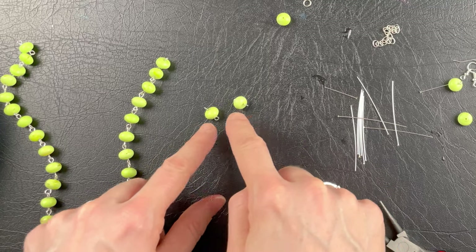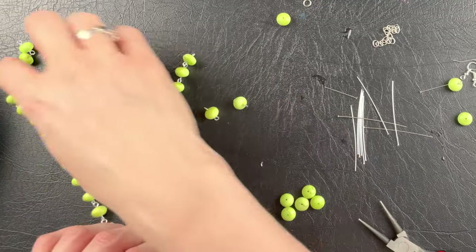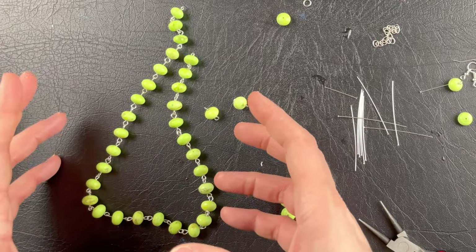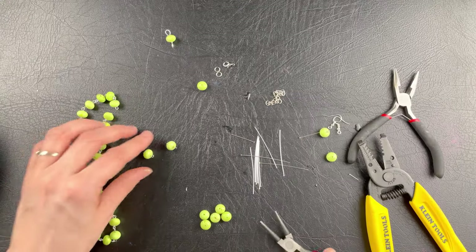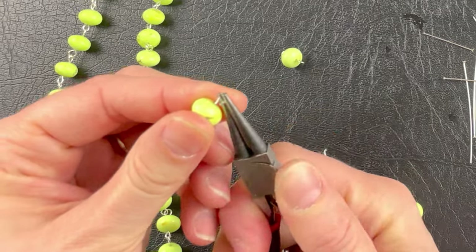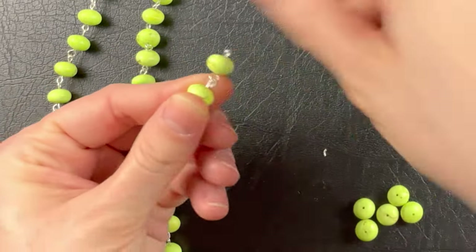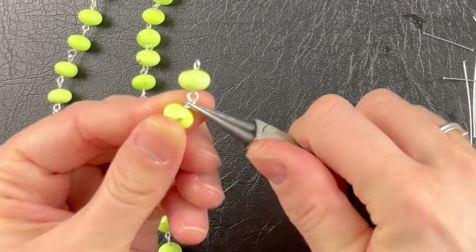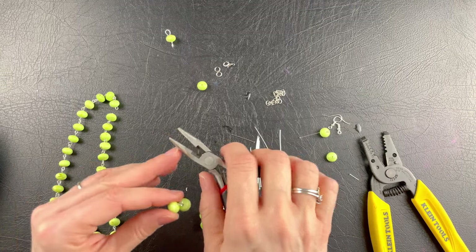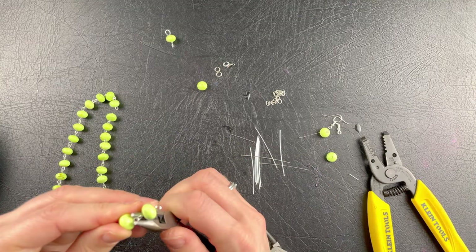You're going to want to make as many of these as possible. I have about 30 of these beads on this necklace, so I made about 30 of these. What you're going to do is open up your loop, put it on, and close it up. I like to use my snub nose pliers to make sure the loop is closed.